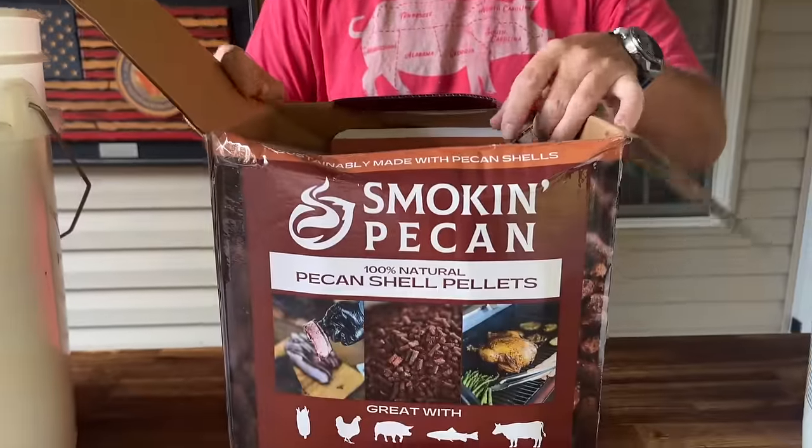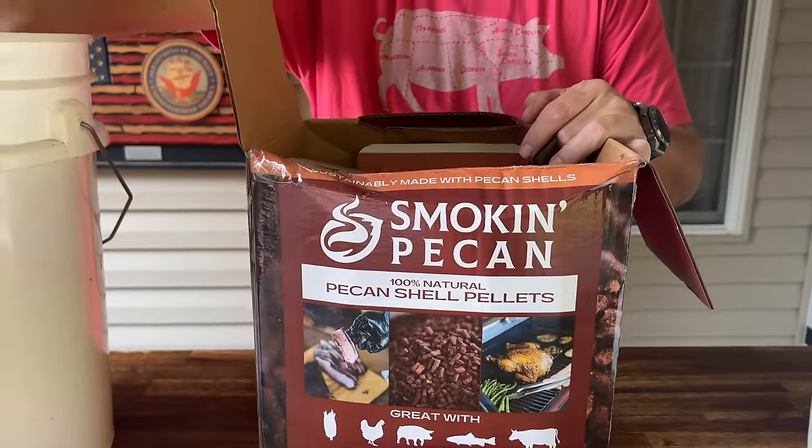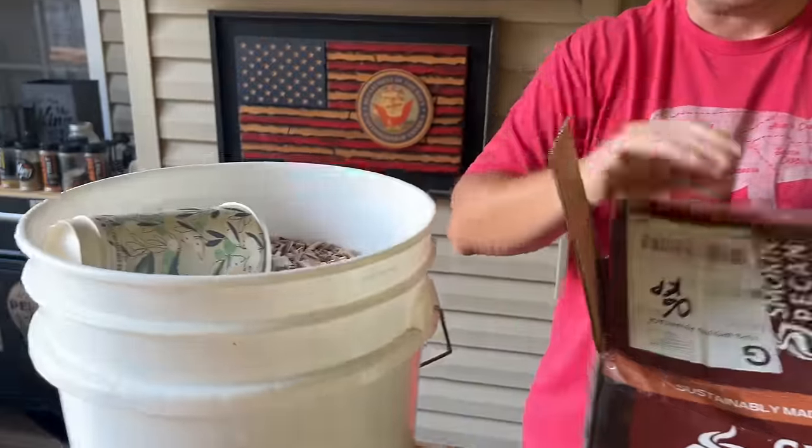We've been asked lately how come we haven't been using a Lone Star. Honestly, we have just been on different channels — the Flat Top King. So here we go: the Lone Star pellet smoker today. We're rocking the smoking pecan, but we're throwing a twist in it since the Lone Star can add wood chips. I have a whole thing of hickory that needs to be used. Let's do it.